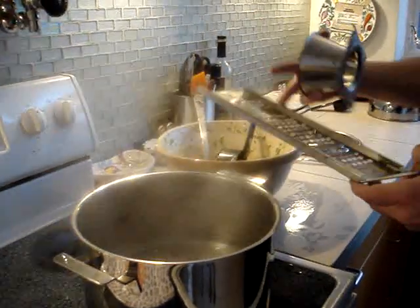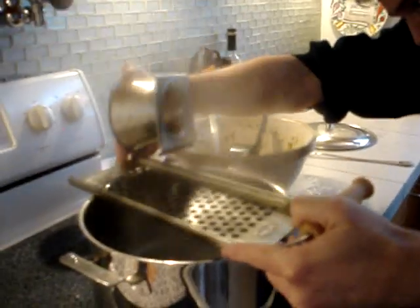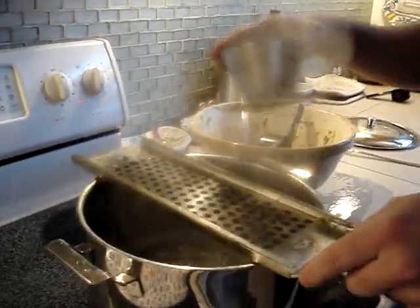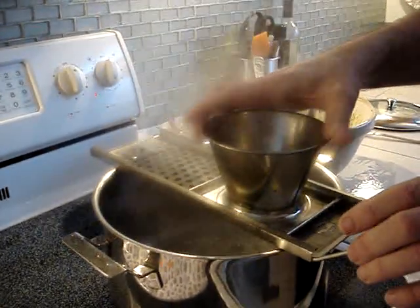So this is how you make the Spätzle. I say Spätzle because my friend Eric, who's from Austria, that's the way he says it. You put the blade and you clip it on over your pot of boiling water. Then you slide in this funnel.